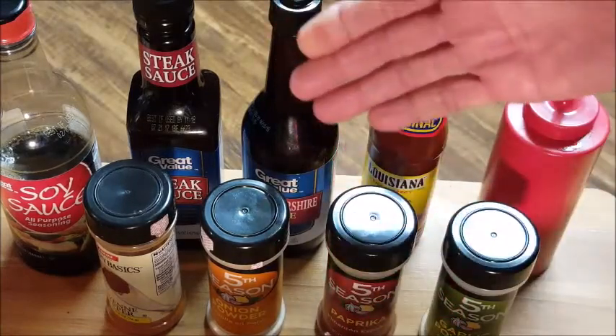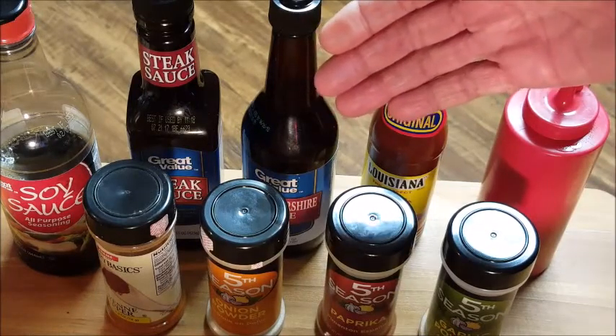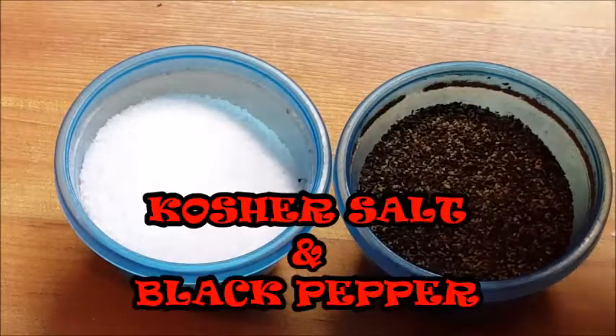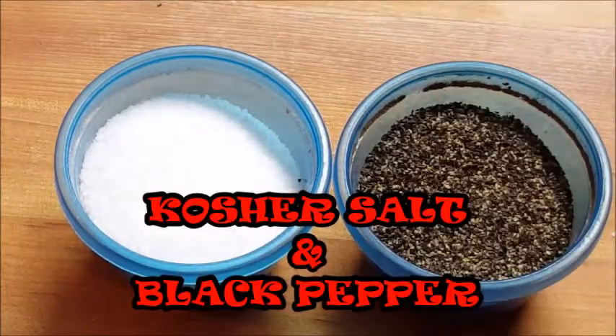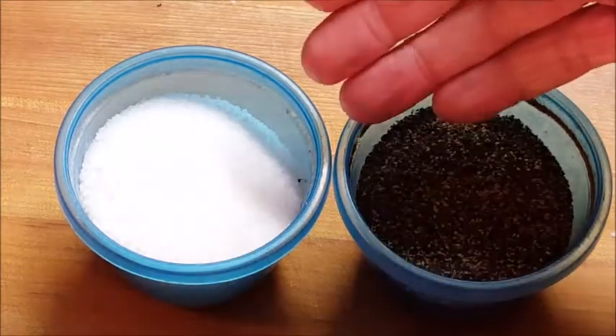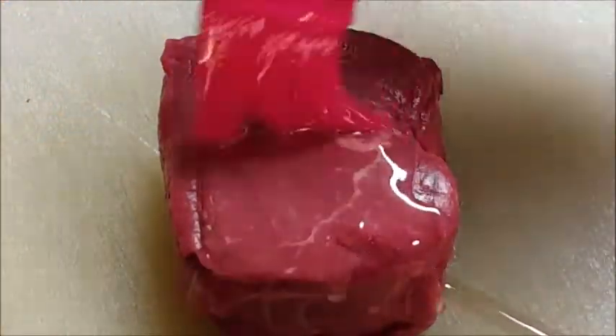If you love the great taste of beef, the only thing you need is good old-fashioned salt and pepper. That's the only thing I season my steaks with, and I guarantee you don't need all that other stuff. This is going to give you a good crust on the outside of your steak that we all love. So let's go ahead and get started with the beef.